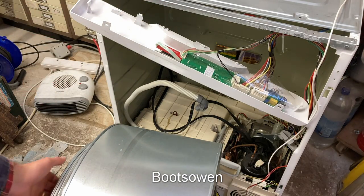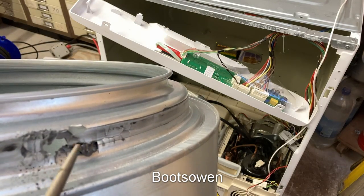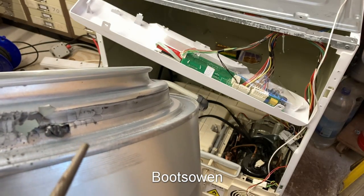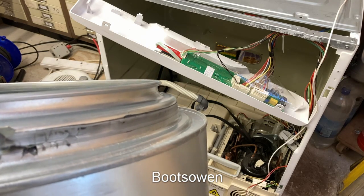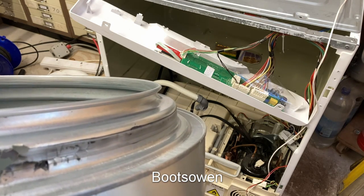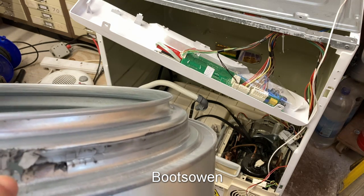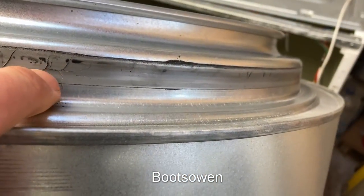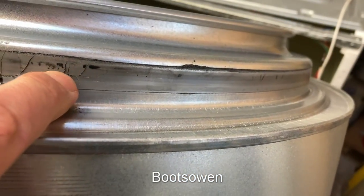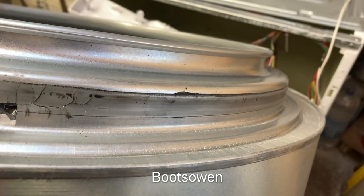It had some issues with the drum. It wouldn't turn because it's badly damaged where it bears on the rolling ball bearings. Someone had put in some kind of chemical metal. You can see it's like the metal kind of gave up in the press or something. It's like a factory fault really. I don't know how it's broken, cracked in this pattern,